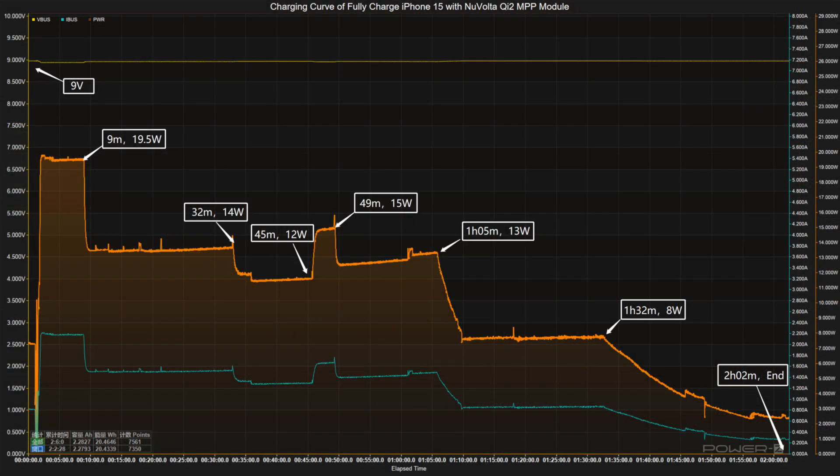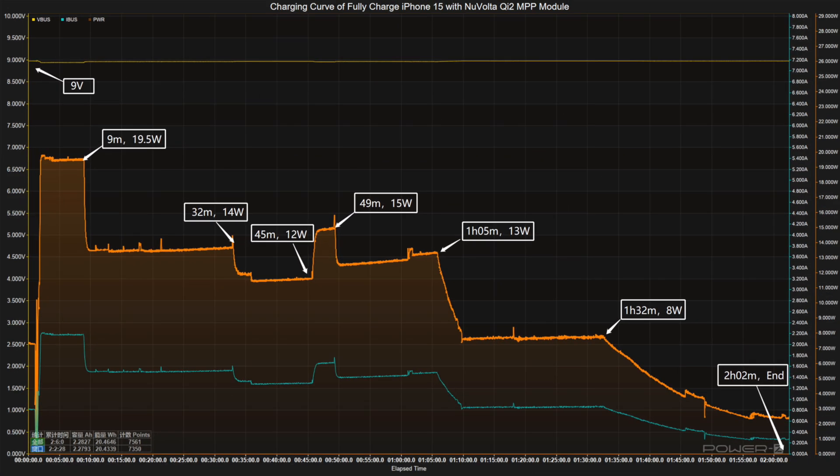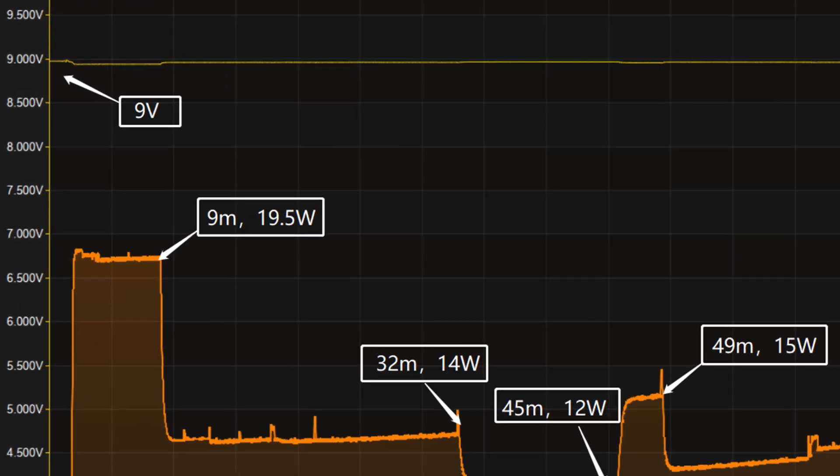Replacing the MagSafe with the Novolta Qi2 module, the voltage is always around 9V. Different from the previous curve, this one has ups and downs, so the charging curve is divided into seven parts. In the first part, the peak power stayed at 19.5W for the first nine minutes.